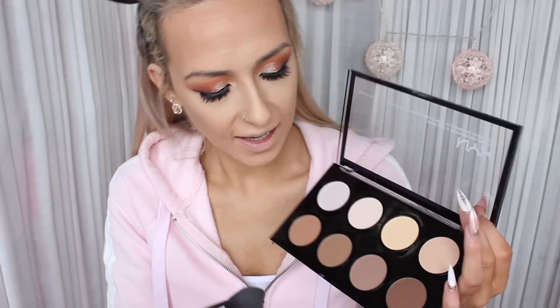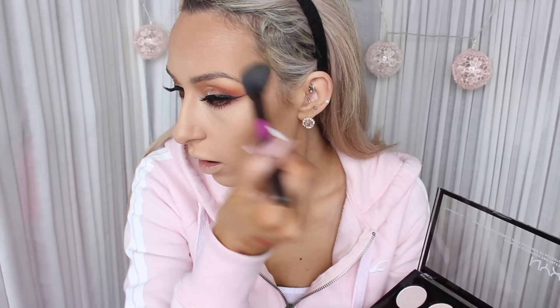Now I'm going to take the NYX palette and contour just a little bit with this. Quite pigmented actually. I'm loving how insanely well this full face first impressions is going, guys — I'm actually shook.